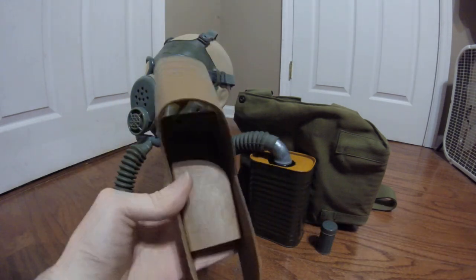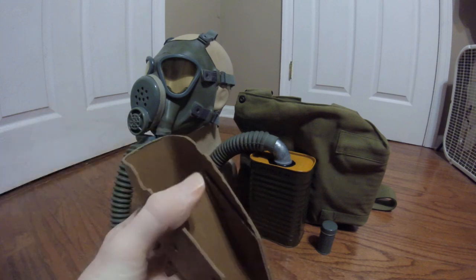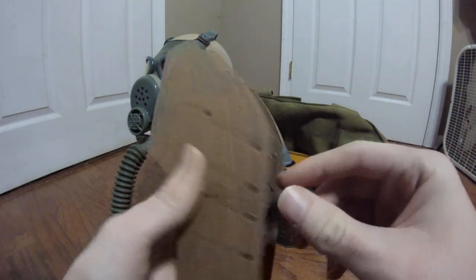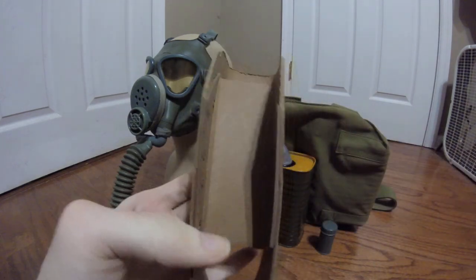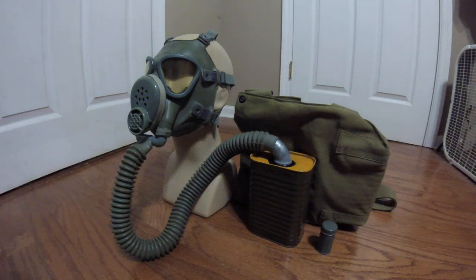Let's start off here with the face form, which you would obviously expect to see with the mask being that it is unissued. I do not have the retaining cord that it would have been wrapped with to keep it inside, but I have the face form, and these are a bit hard to find on their own. It's made out of a fiberboard material with several tacks holding the various pieces into shape. It's just a fiberboard face form to prevent the mask from getting deformed while it is in storage or packaging.